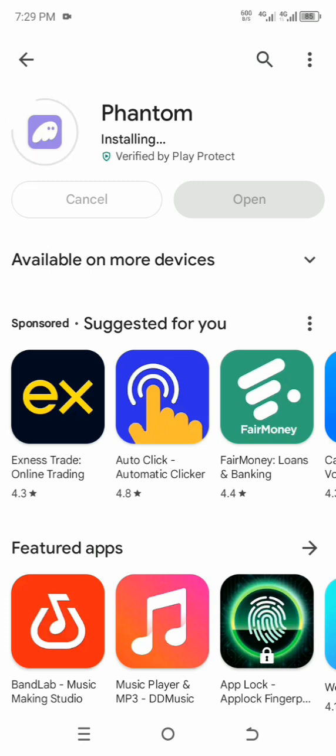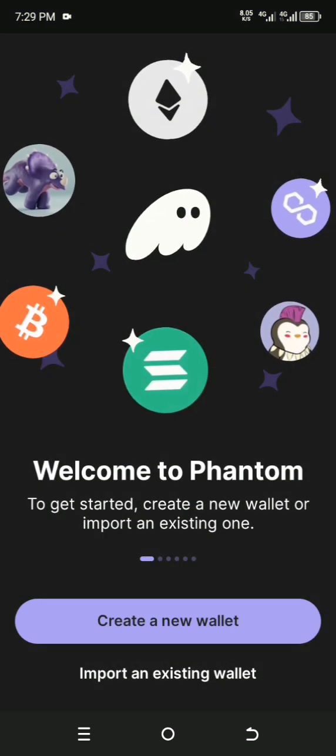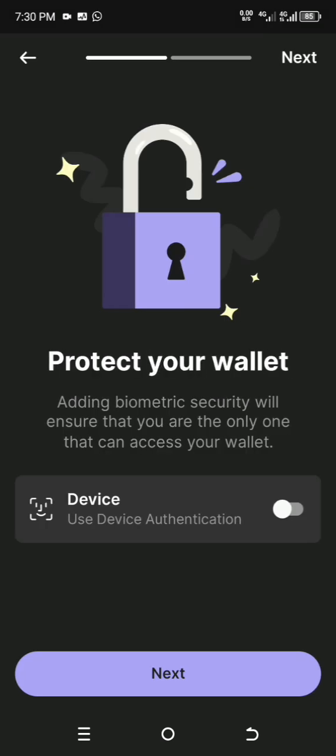The first and best thing to do is to open the app and create an account instantly. This way you won't have to wait after connecting. I have a wallet but I'll be creating a new wallet so you can see everything I'm doing. You can pick device authentication — I'll be using device authentication.